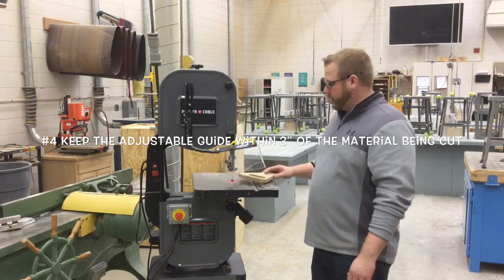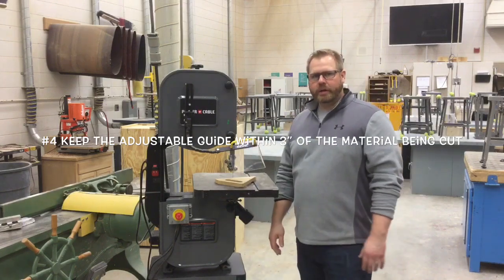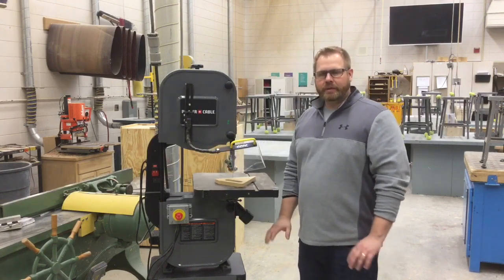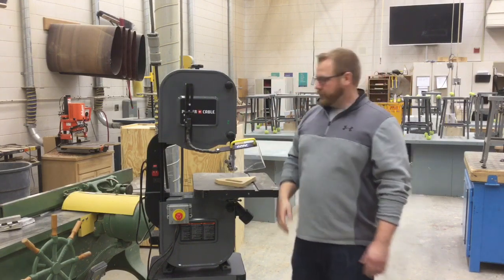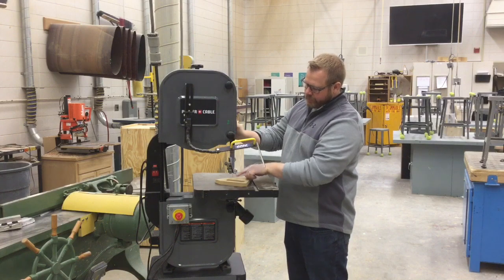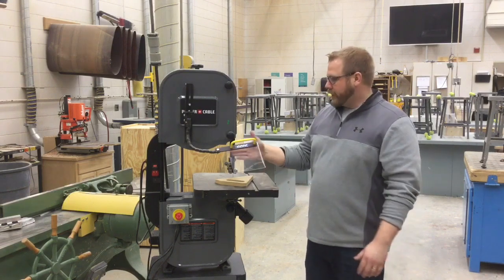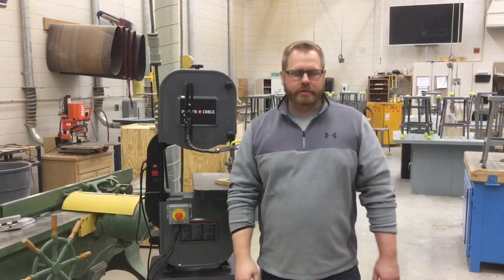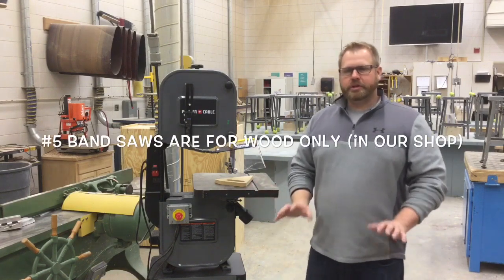Number four, one of the most important: keep this adjustable guide within a half inch of the material you're cutting. This is a 14-inch bandsaw — you know that because the space from the edge to the blade is 14 inches. All bandsaws, whether the big one or the smaller ones, have a knob or nut here that can be loosened. Keep about a half inch of space between the guide and your board. It's a safety guard and also helps keep the blade stabilized so your cuts don't wander.